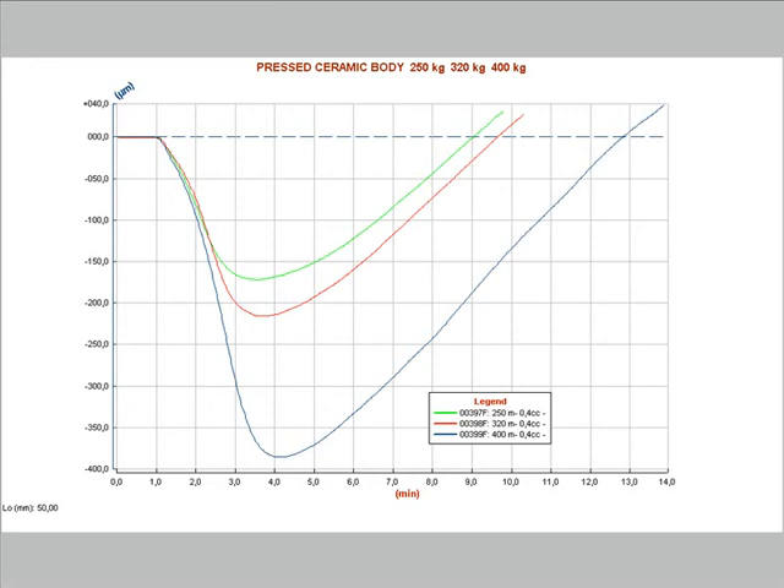The optical fleximeter can be used also for the measurement of deformation which are not induced by temperature. The results shown on this graph were recorded during a test of deformation of a green ceramic body due to the absorption of water at room temperature. This test was carried out on a small bar of raw body pressed at different specific pressures. The bars were wetted with the same quantity of water on the upper surface. The material undergoes an initial deformation, followed by a complete recovery within 10 minutes.